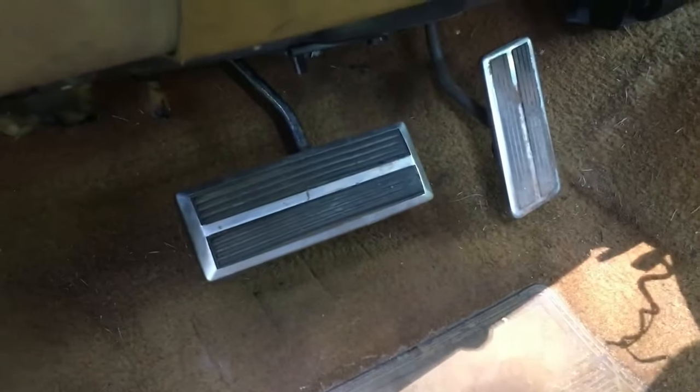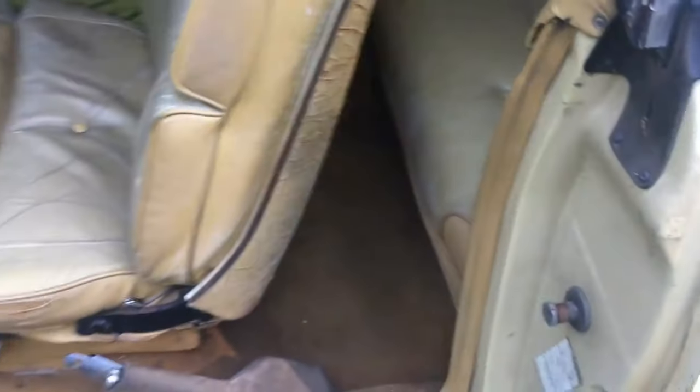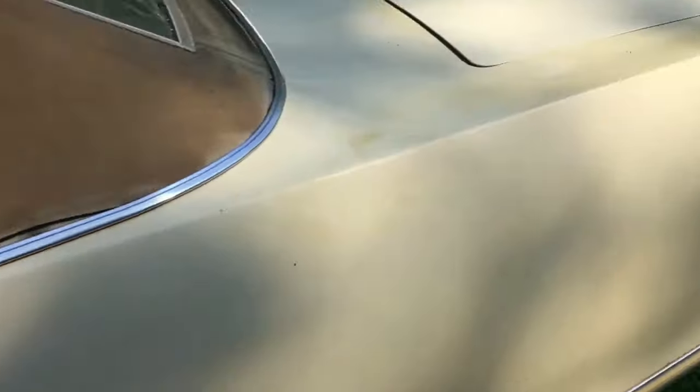It's got all the hubcaps. It's showing 69,700 miles on it — don't know if that's true or not. There are the pedals — I don't see any wear on the pedal, so that could be the true mileage. Electric seats, though the button's falling out. The door closes like it's a new one.